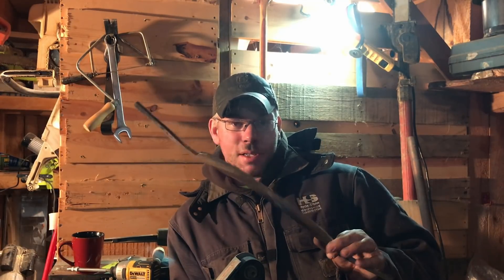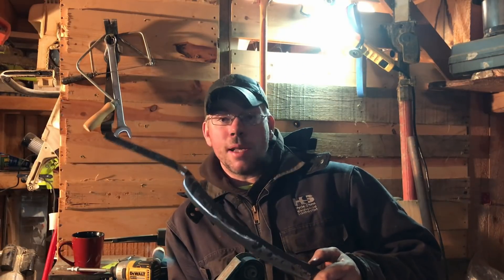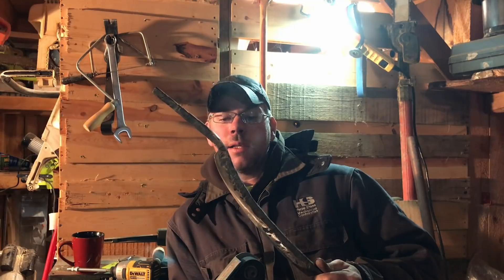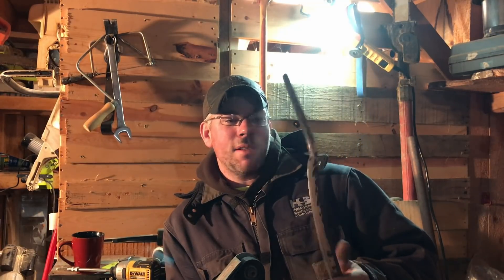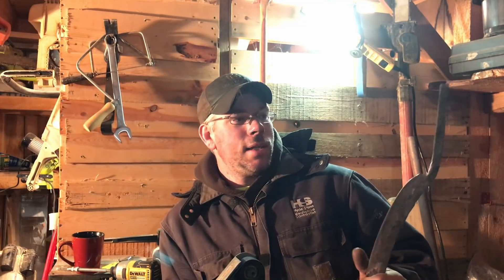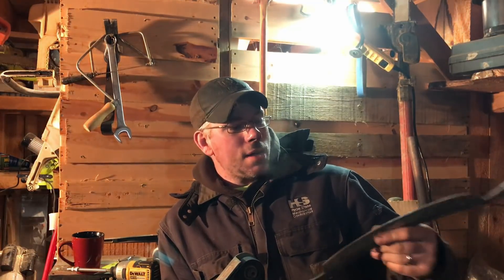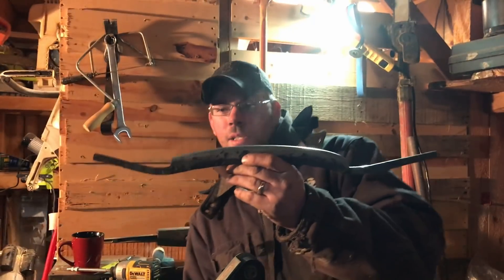I've got quite a ways to go to true this thing up on the back side. Eventually I'd like to get a big 2-inch grinder, but that's a ways down the road — those things do not come cheap. Anyway, this is more of an update to let you guys know that I'm still alive. It's been hard to stay up late and get any editing done because my body just tells me it's time to sleep. We're going to keep going, and also we've got the edge right there kind of laid out.